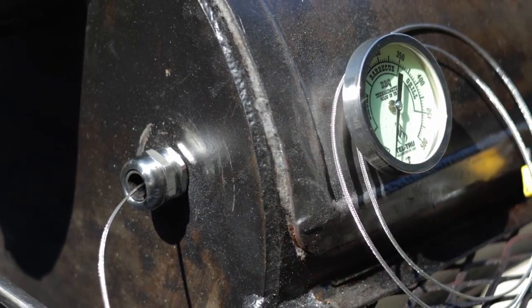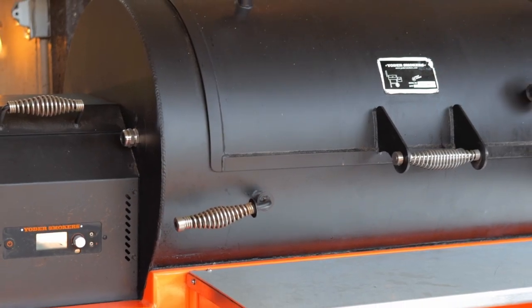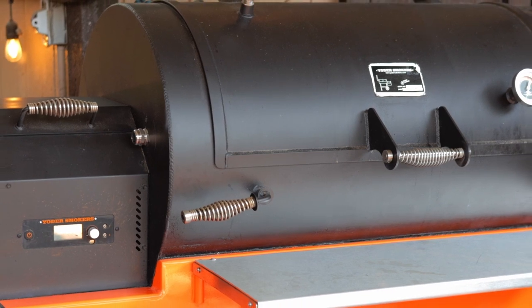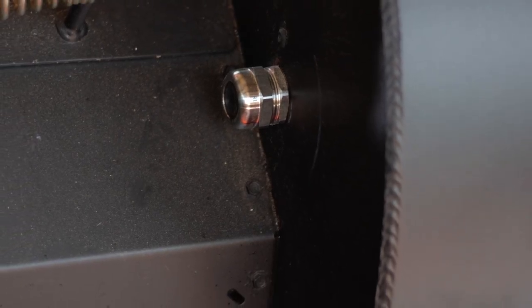The cable glands that I bought from Amazon ship in a package of two. So I modified the existing probe port on my Yoder Wichita 1500 by using one of these cable glands. I think it looks great — stainless steel enhances almost any project. You're probably going to need a small stopper or a piece of foil to seal up the port when not in use, to prevent a little bit of smoke loss while you're barbecuing.